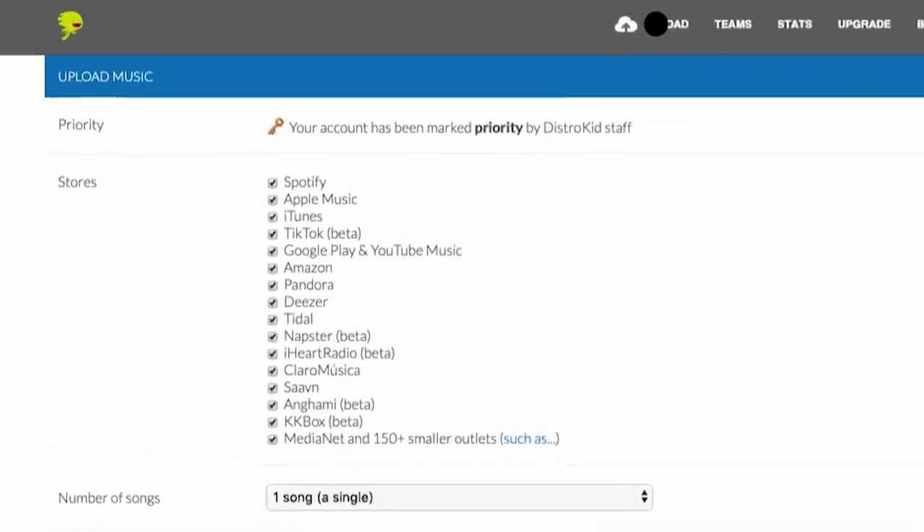Before we get into it, I just want to say a huge shout out to the sponsor of this video - DistroKid. If you've ever wondered how you can get your music on Apple Music, Spotify, or whatever streaming platform you want, DistroKid is by far the easiest way to do it. You literally just upload your song, select which platforms you want, and they distribute it and even collect your royalties for you. Right now DistroKid is the only distributor that uploads songs to TikTok, so if you want your music on TikTok hopefully going viral, you need to jump on DistroKid. I've got a link in the description where you can sign up for the year and get seven percent off with unlimited song uploads.